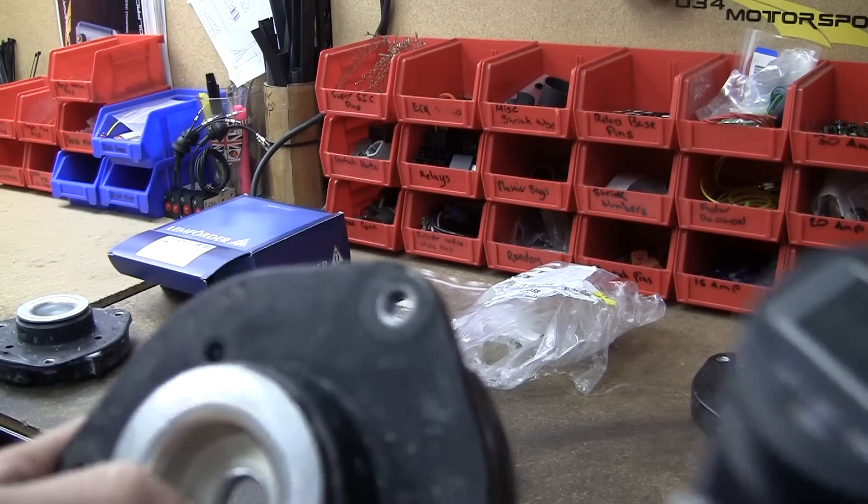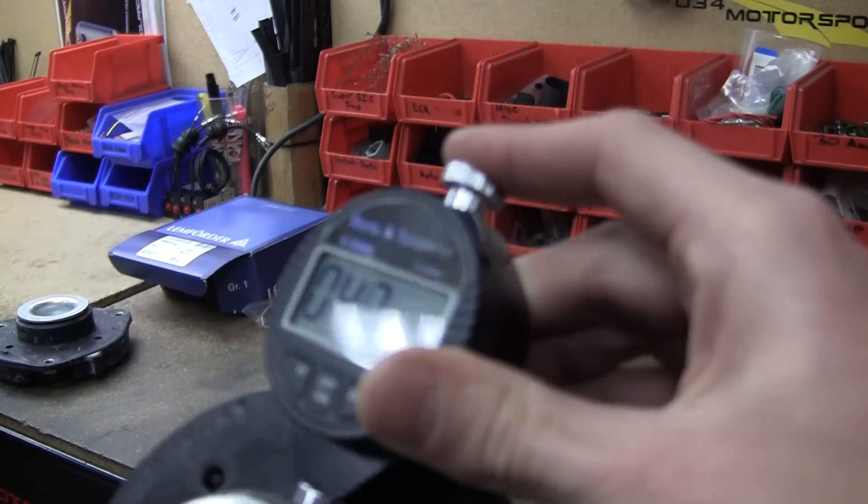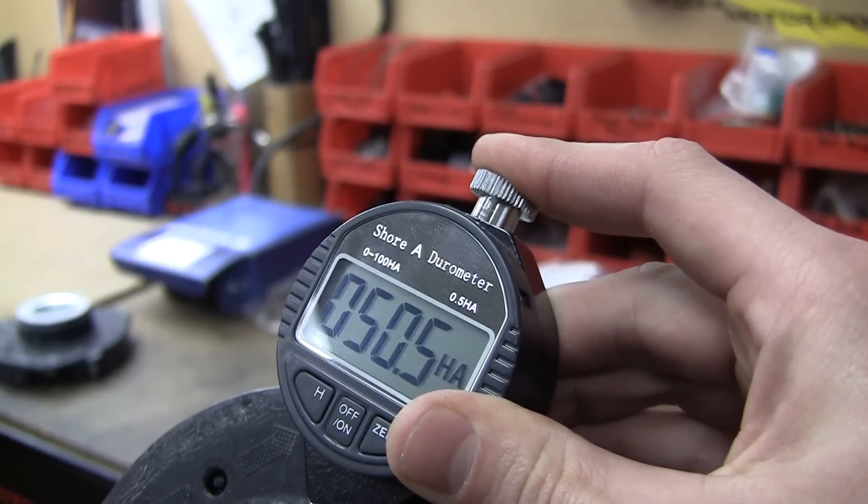Next up is the FEQ mount. Testing it in the same exact spot, you get a very similar reading of about 50 durometer.